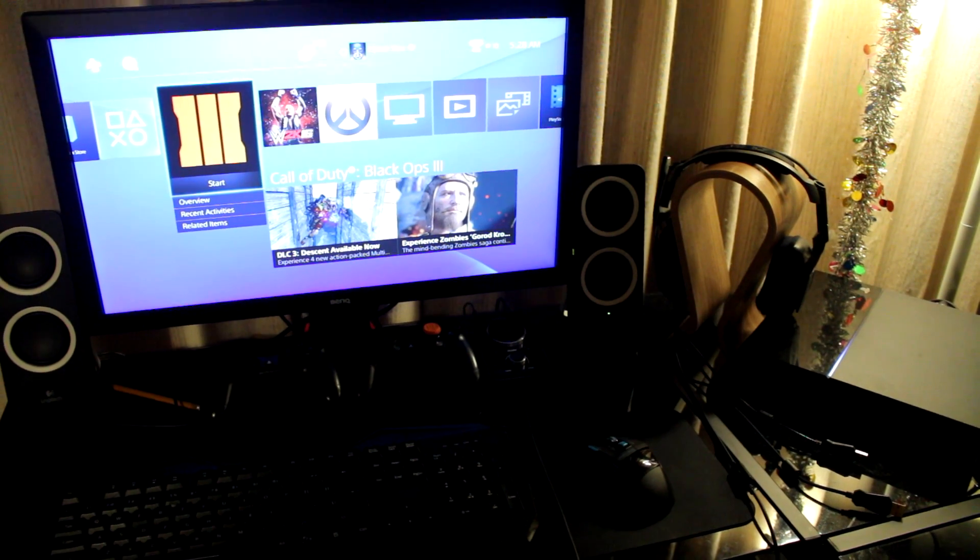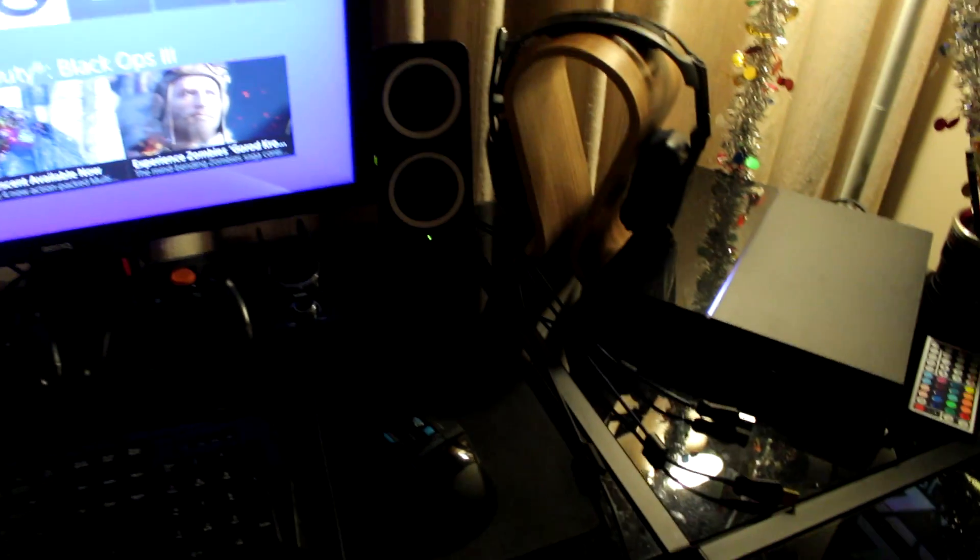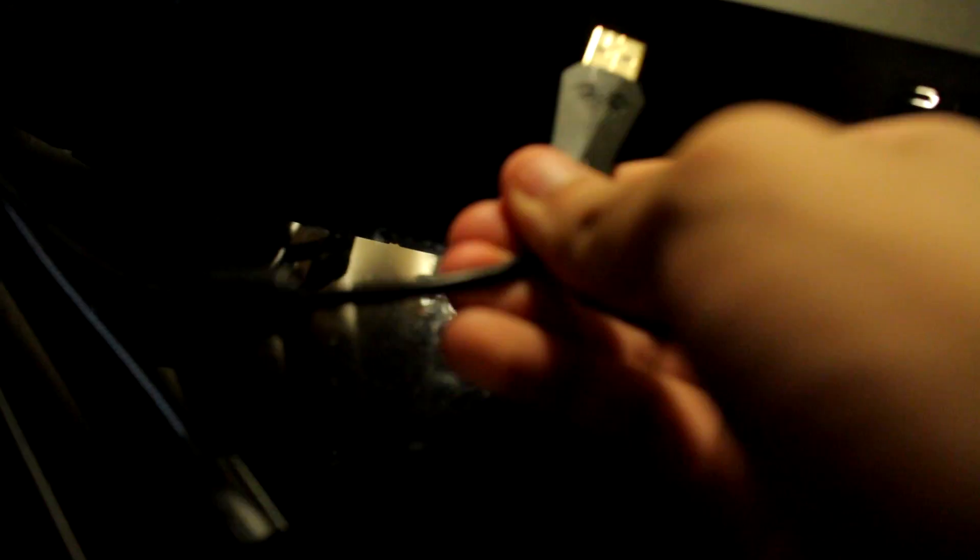Welcome to Tips with Splits. I'm going to show you how to use your keyboard and mouse on the PS4. Here's my keyboard and here's my mouse. Here are the USBs for my keyboard and mouse — just plug them into your PS4 like so. This one is my keyboard, and this one is my mouse.